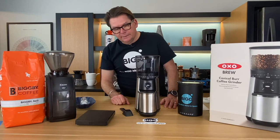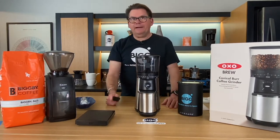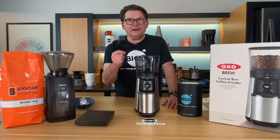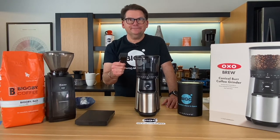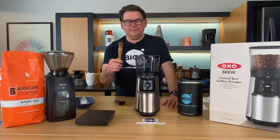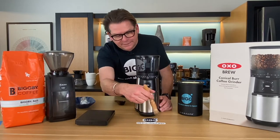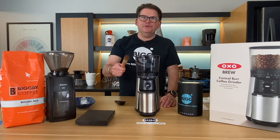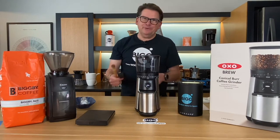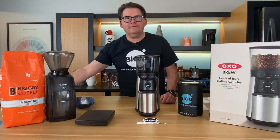The OXO comes with a scoop. I don't know why every grinder company sends you a scoop because they're all a little bit different and they're not that useful. You know what I want grinder companies to send us? A brush — because when you want to clean up, it's always nice to have a little brush. That would be the most useful thing a company that produces grinders could send somebody. The scoop — everybody's got one, and you know how we feel about volumetric controls.